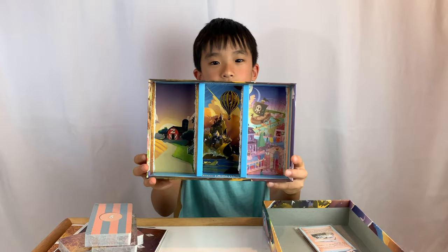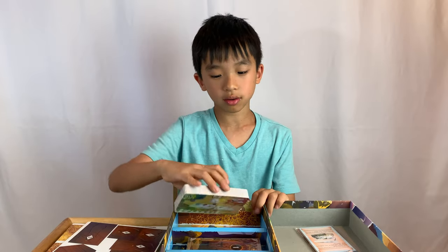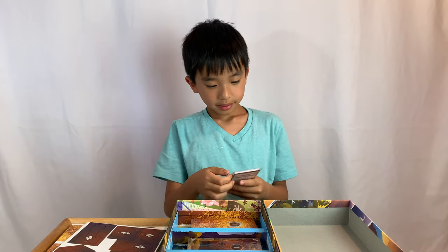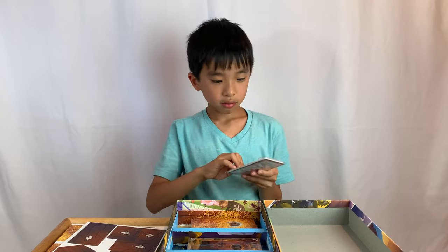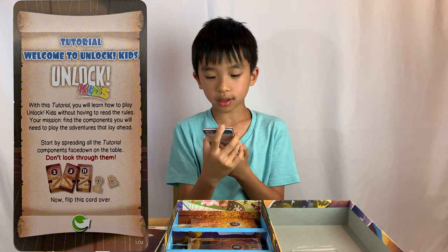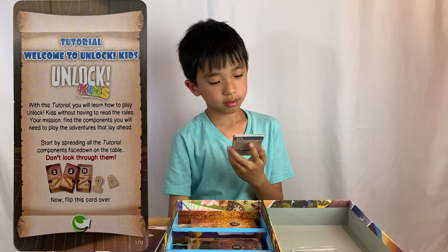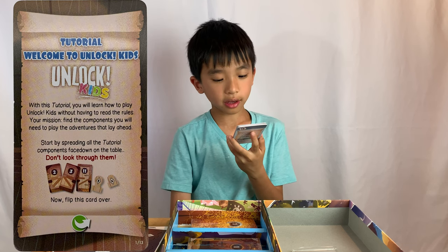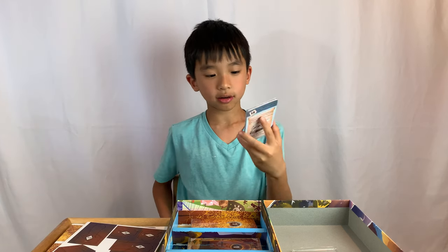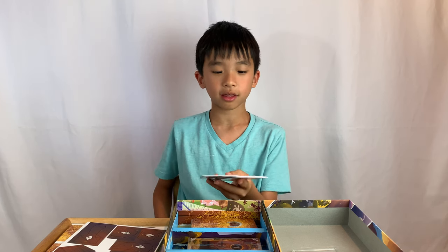There are three different stories, and each pack of cards goes in each story. Let's open the tutorial just because we can. Here's the tutorial — welcome to Unlocked Kids. With this tutorial, you will learn how to play Unlocked Kids without having to read the rules of your mission. They said don't look through the cards, so I guess we can't look at all of them. We're gonna play this and come back with our final thoughts.